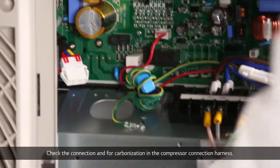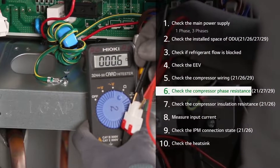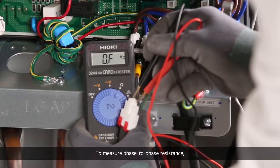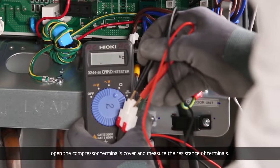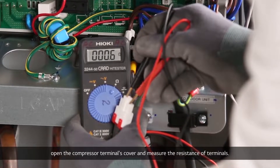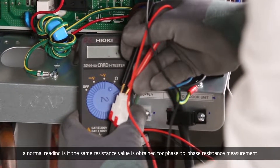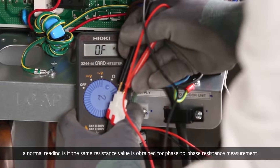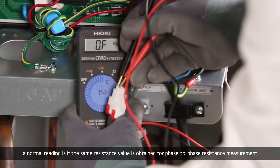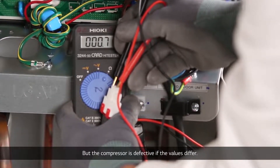Check the connection and for carbonization in the compressor connection harness. To measure phase-to-phase resistance, open the compressor terminals cover and measure the resistance of terminals. When two of terminal block UVW's phases are measured, a normal reading is if the same resistance value is obtained for phase-to-phase resistance measurement, but the compressor is defective if the value is different.